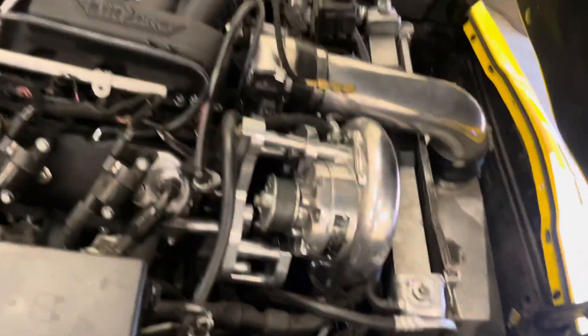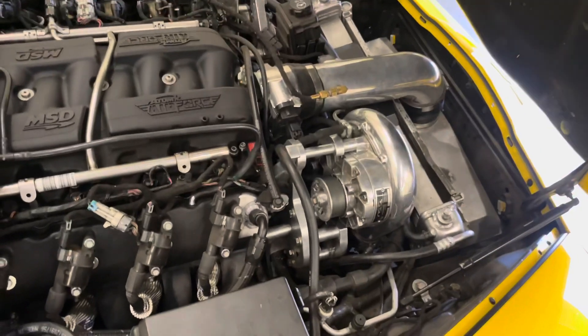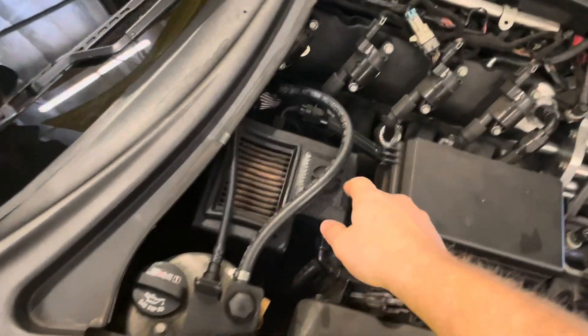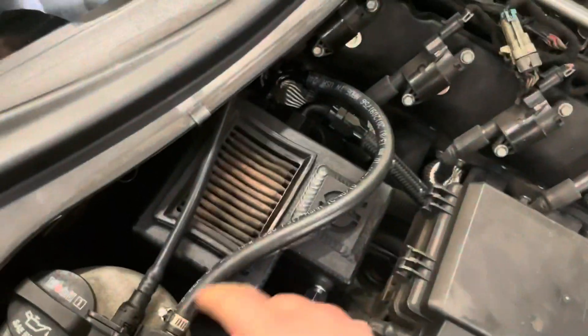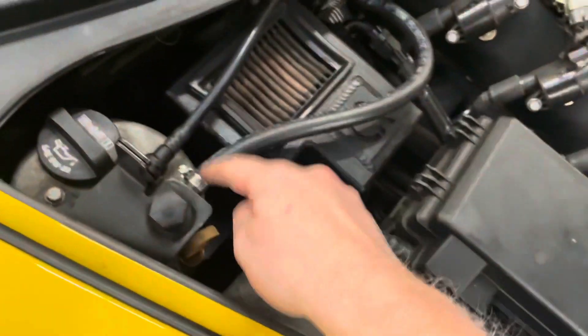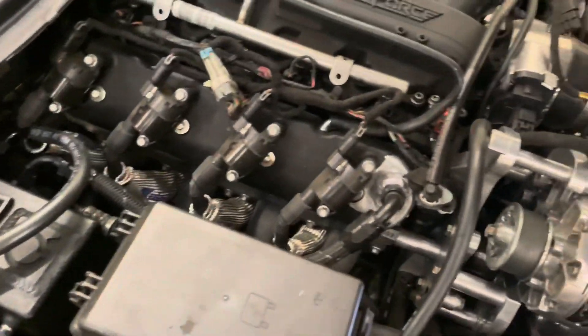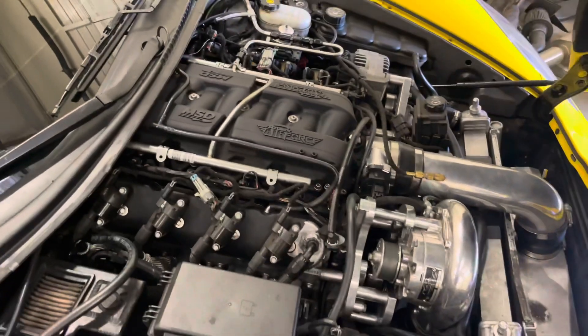We also have the ProCharger intercooler. I do have meth injection — I'm not dependent on that, so if that kit fails it's not the end of the world. It's mainly there if I need some better IATs. Right now it runs really good. It's got the CPR catch can — this thing's badass. I have this breather line tapped in here. Originally I tried running a filter on it and it didn't like it very much, but the whole reason it's routed here now is because I don't have an intake to tap it into, plus I didn't like how it looks. It's got the Holley valve covers with dash-10 bungs welded on for the crankcase.